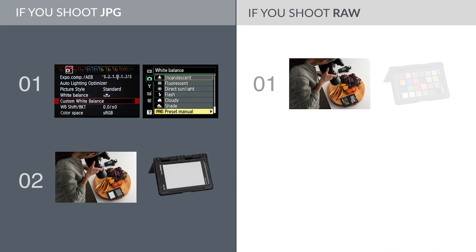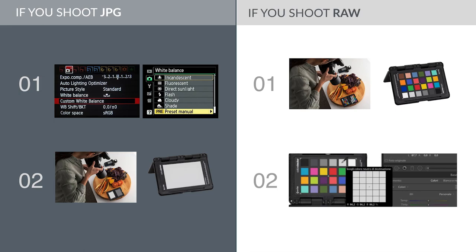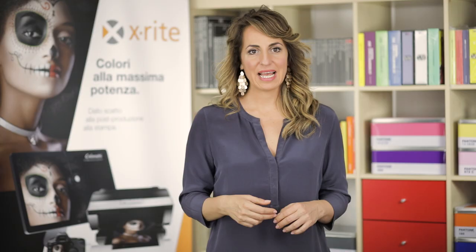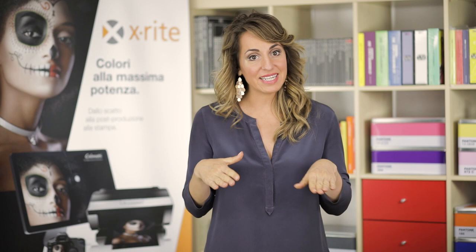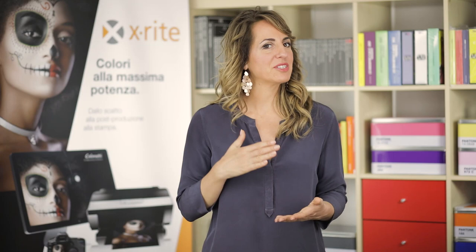If you shoot RAW, it is better to shoot the Color Checker during the shooting and then balance the white during post-production. In many cases, white balance alone is not enough, because different cameras see colors differently even though the white balance is the same. Therefore, when color reproduction must be perfect, it is advisable to follow a much more accurate workflow.